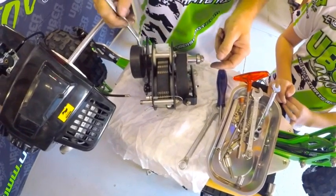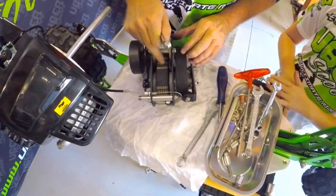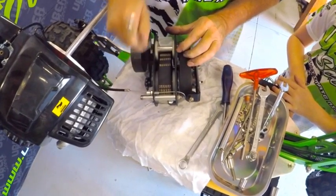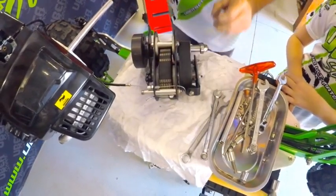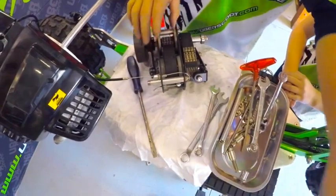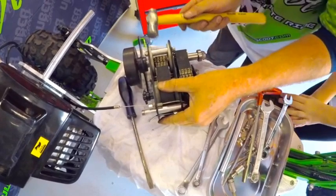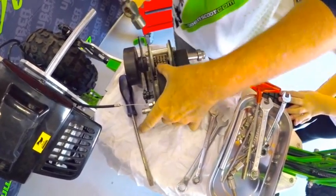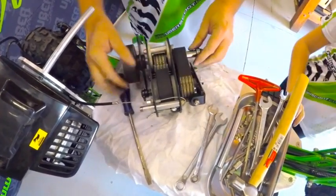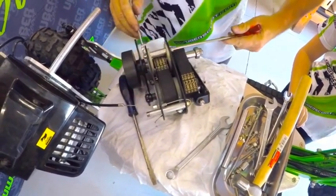Now we adjust the belts to the right tension. The first gear belt is always the tighter one — make that just about right. The second gear belt will always be slightly loose. Make sure your tensioner cam is loose, then use a screwdriver to adjust. If the belts are too tight they'll break, so tap them back gently until you get a little bit of play. Then tighten the tensioner.